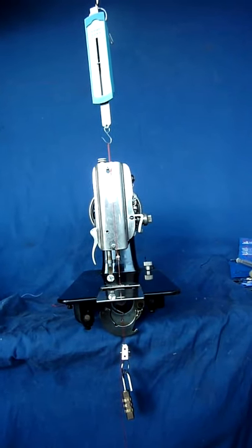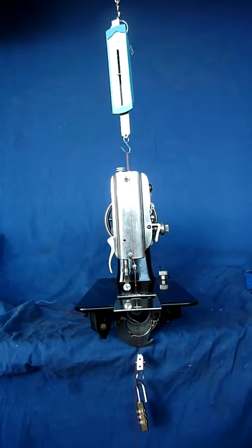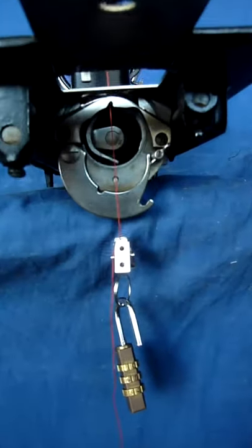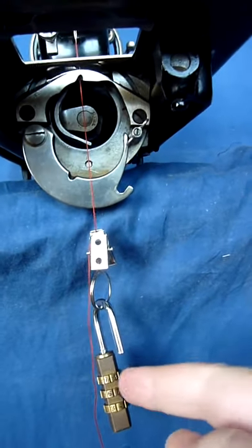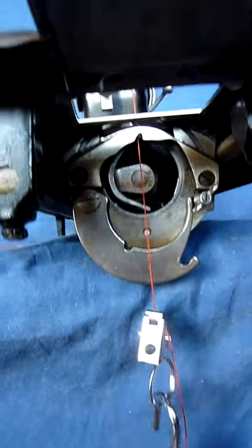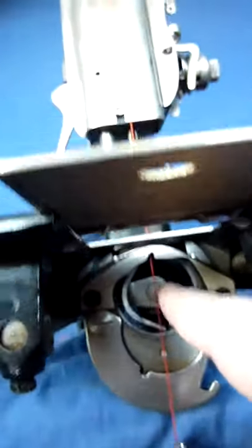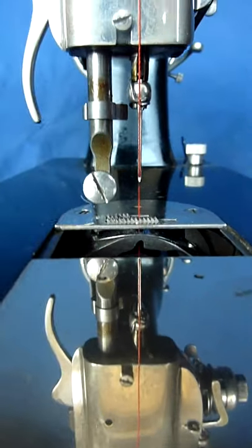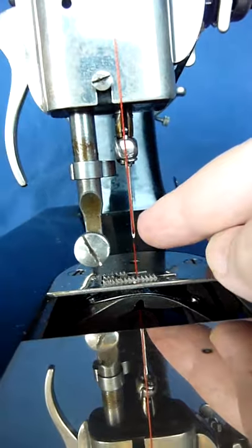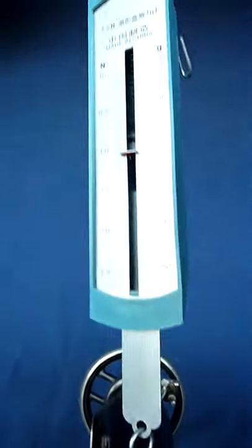I got this test set up to measure friction in the needle eye. What I have here is just a weight down here that pulls the thread, and it goes up through the machine directly up here with no hook in the machine, and it goes up through the needle eye there and further up to a dynamometer.